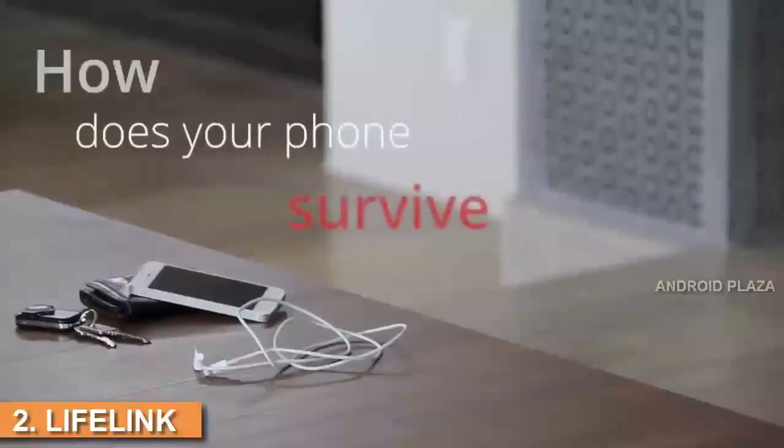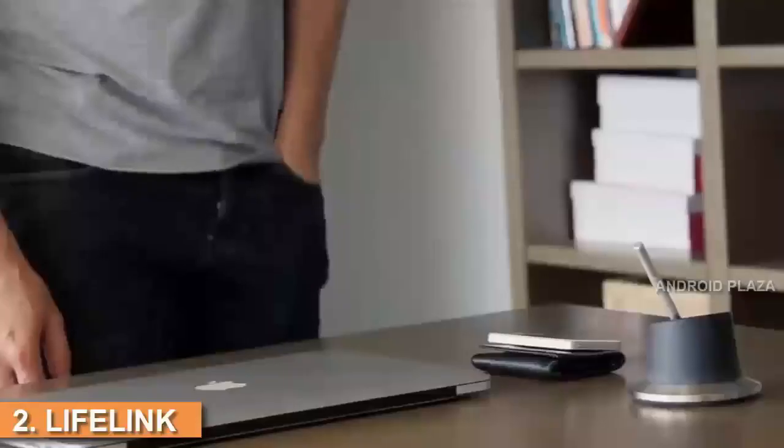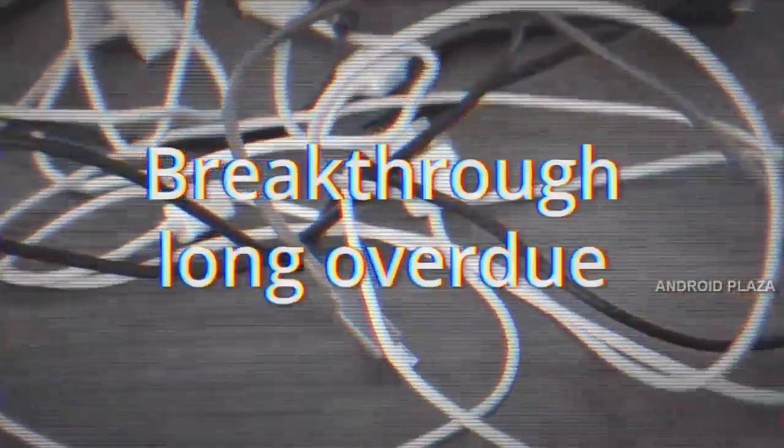How does your phone survive with today's common cable? Do you carry a bulky cable around? Or just put up with your phone dying? Let's face it — the time for a breakthrough in cable design is long overdue.